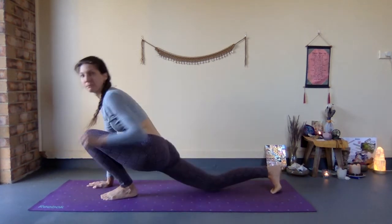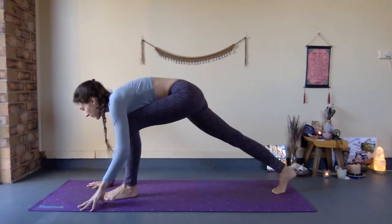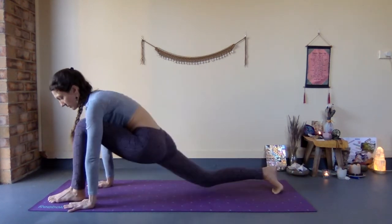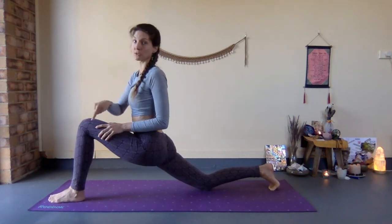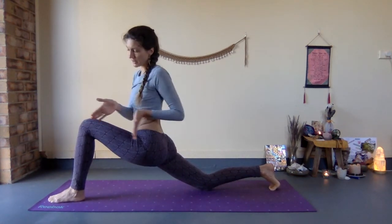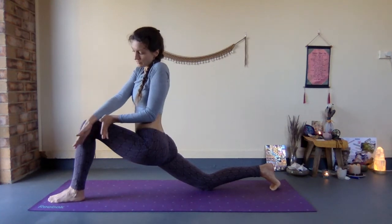If the foot is behind your hand, you may create a compressed angle that you don't want. But if you step it further through, you can open a little bit more between your legs and you're protecting your knee by creating more opening through the angle of the knee joint.